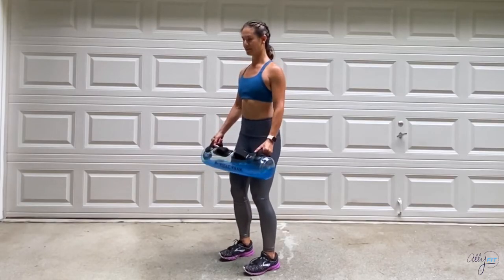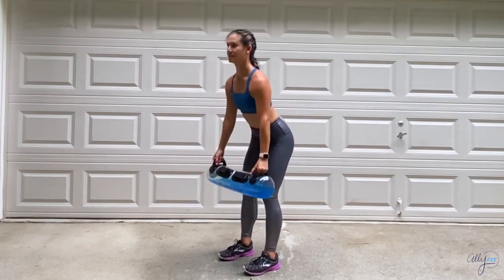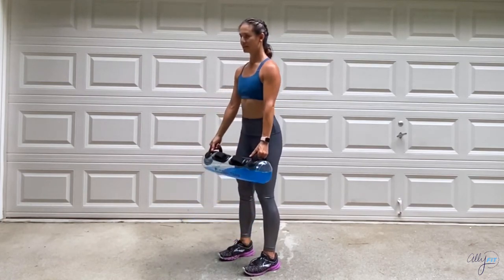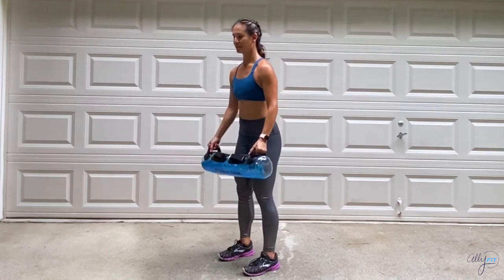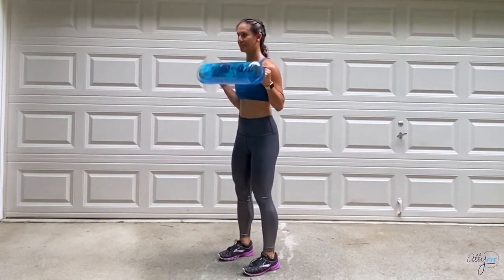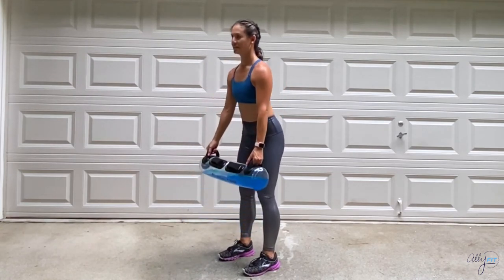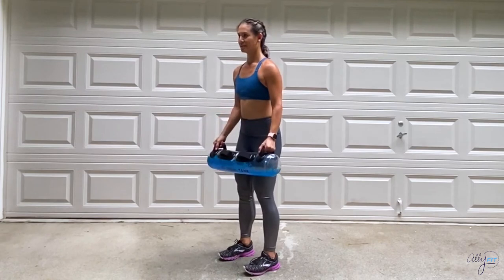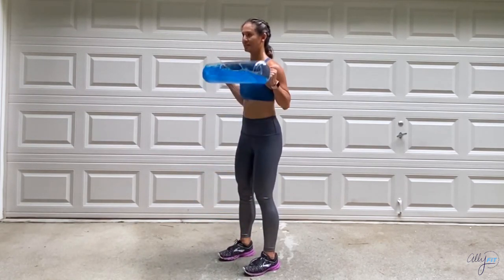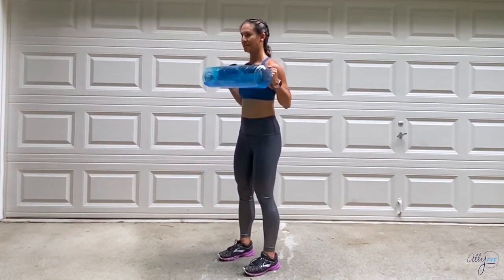Get into position, roll the shoulders back, and let's start — hinge forward with your deadlift into a row, then stand to biceps. Feel a nice stretch in the hamstrings and glutes, and really think about squeezing the shoulder blades together on the rows. Keep those elbows tight when you stand and perform your bicep curl, really contracting those biceps. Make sure the knees are softly bent — never lock those out. Finish strong in three, two, one, and stop.